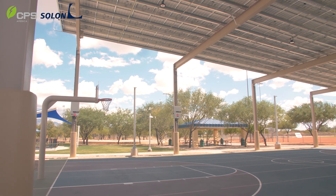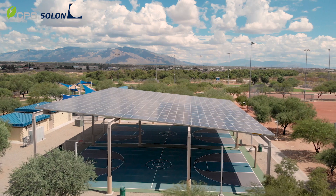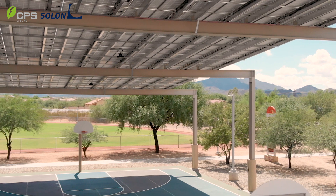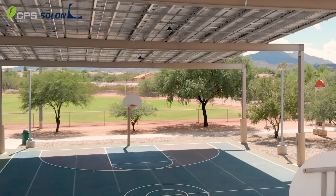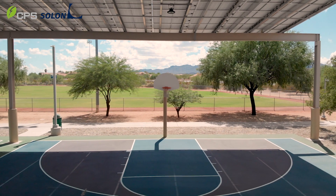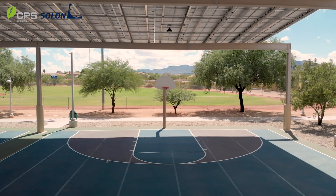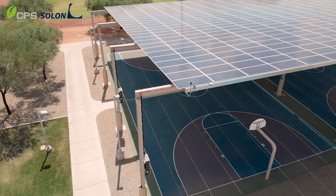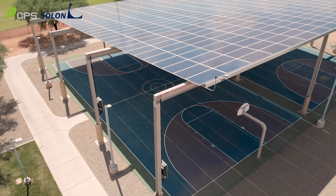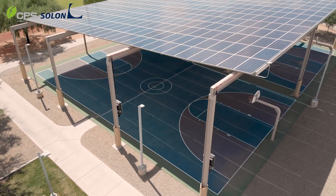One of the biggest challenges we had when designing this structure was the fact that the court is a post-tension slab. When you have a post-tension slab, it doesn't just allow you to drill and cut your columns in wherever you want to. Before beginning structural design for the canopy, we performed post-tension concrete scanning that allowed us to locate the tendons within the basketball court surface. After locating the post-tension tendons within the slab, we were able to work with our structural engineer to minimize the impact to the slab and make sure that there are no long-term stability concerns.